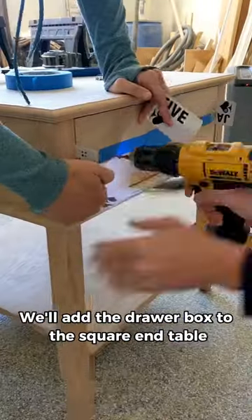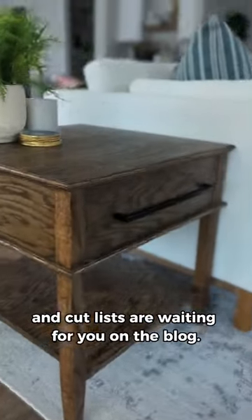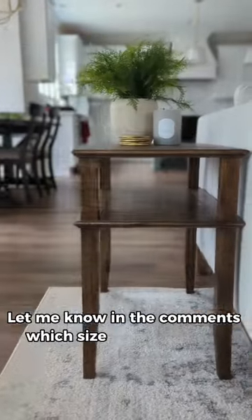We'll add the drawer box to the square end table and then stain them with dark walnut stain. Both tutorials and cut lists are waiting for you on the blog. Let me know in the comments which size you like better.